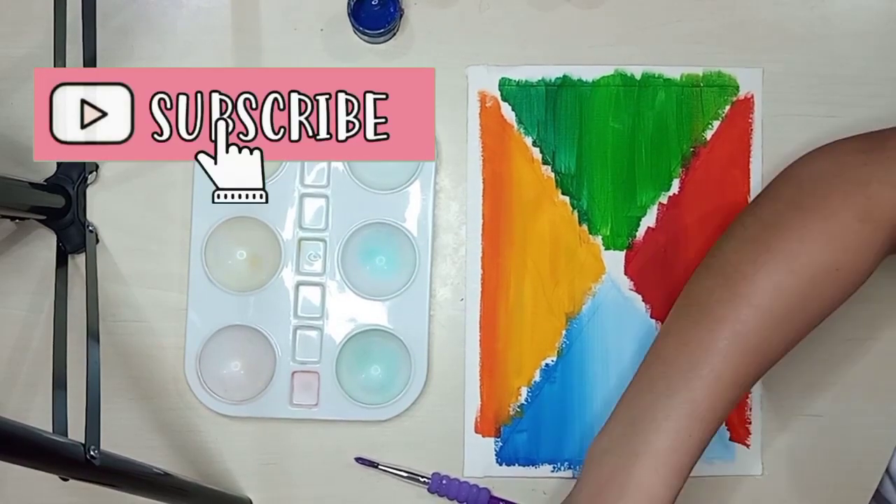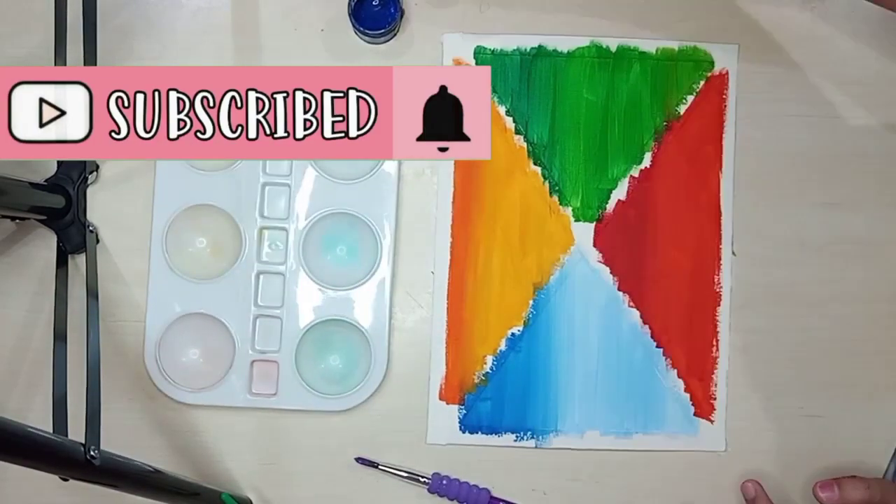And if you're new to my channel, please click the subscribe button and the notification bell for more updates.